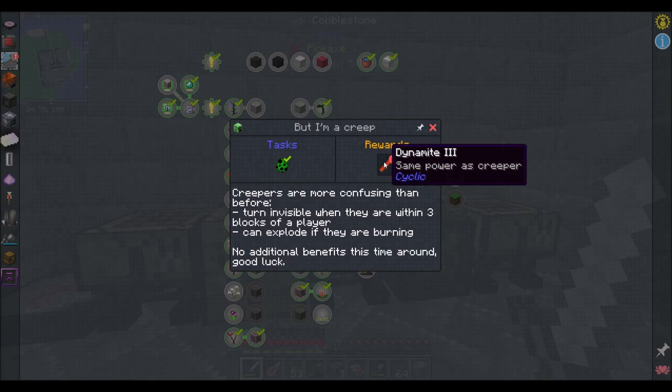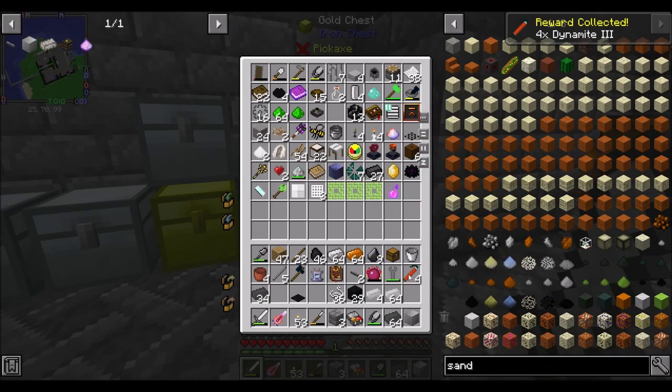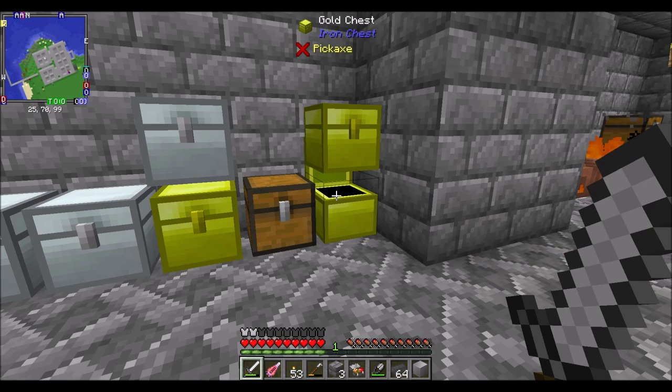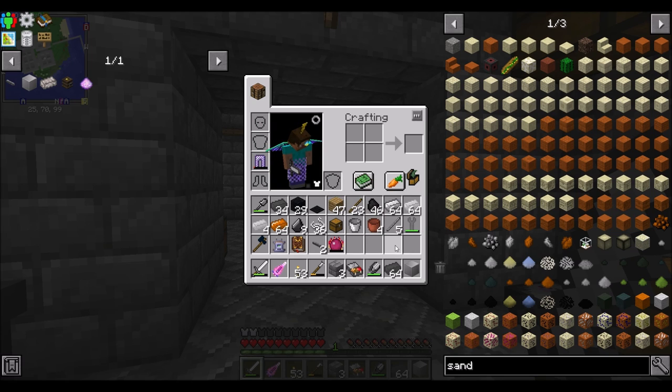By the way, I killed a creeper, so yay, I got dynamite three. Something I noticed about creepers in this pack — they turn invisible. They walk up to you, and then when they get close, they turn completely invisible, and you have to fight an invisible creeper. So thanks for that, pack author.